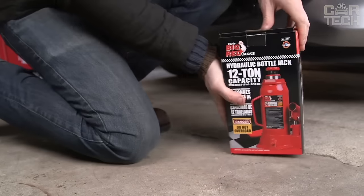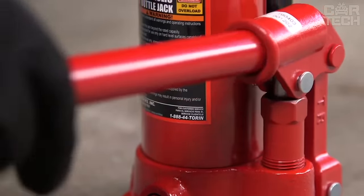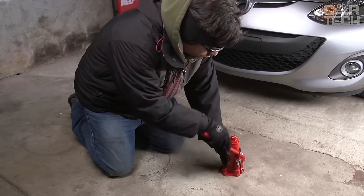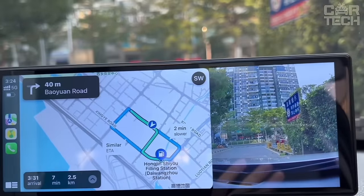A smooth running pump lifts loads with minimal effort. High-quality corrosion-resistant hydraulic oil is used. Includes plastic case for easy storage and transportation.